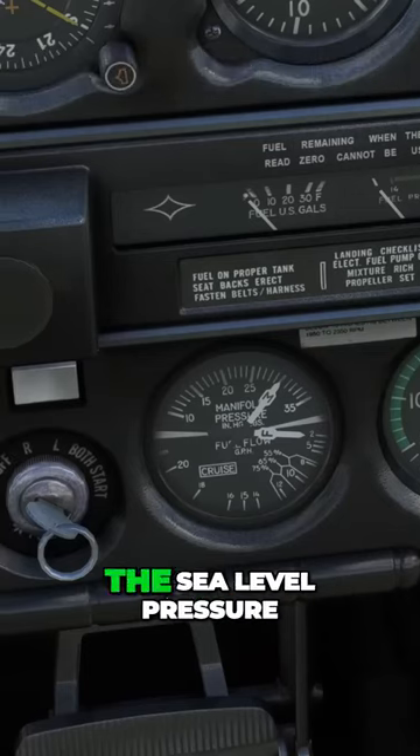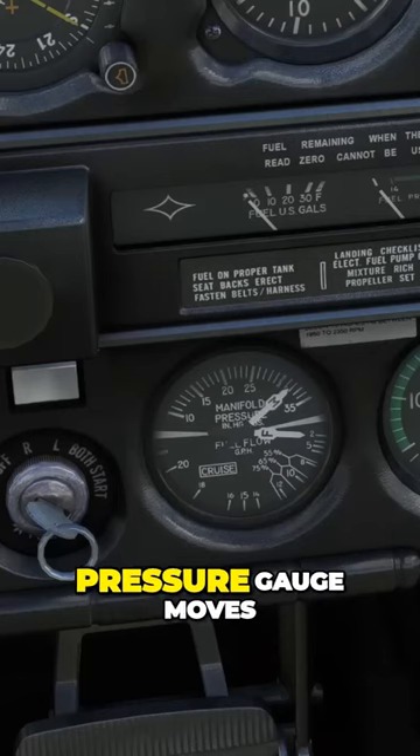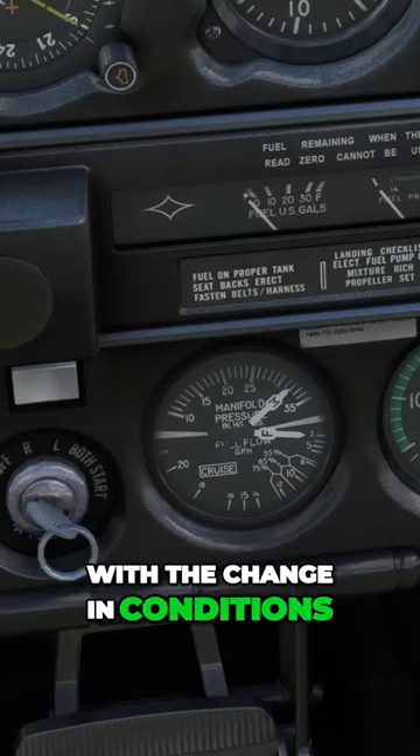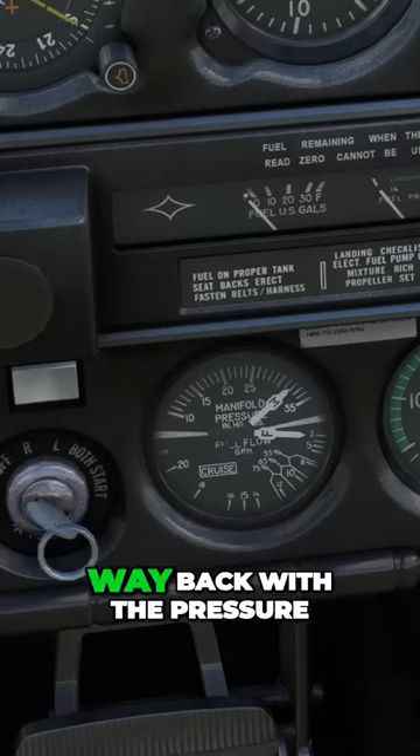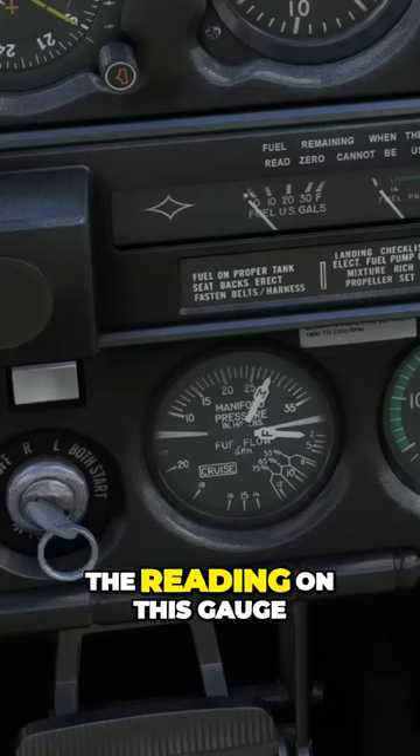Now, if we change the weather so that the sea level pressure is something insane, like 32 inches, watch how the manifold pressure gauge moves with the change in conditions. Same thing when we go way back with the pressure. So changes in outside air pressure affect the reading on this gauge.